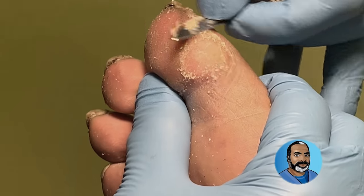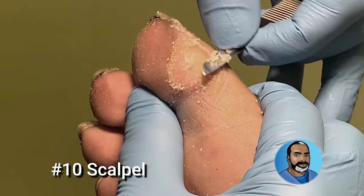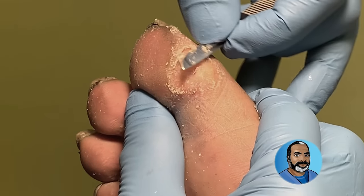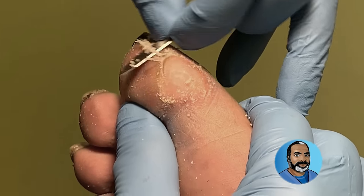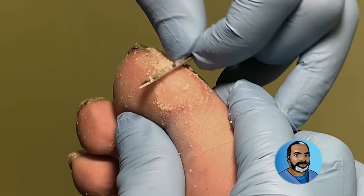This is the blade of the number 10 surgical scalpel used to finish the job. People ask me all the time where they can get this, and I always tell them: you should not get this. This is the same blade that's used in all manner of surgery, not just the feet, so it should not be used in untrained hands and it certainly should not be used at home.